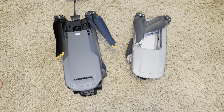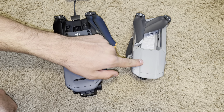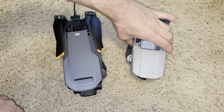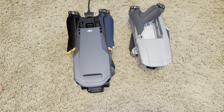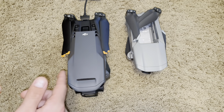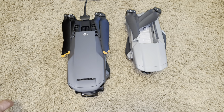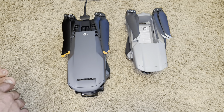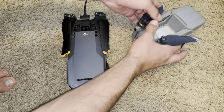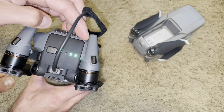Now looking at dimensions — it's pretty obvious which is which. This is the Mavic 3 and this is the Air 2, and you can see they're dramatically different in size. The Air 2 is probably about 2 inches smaller than the Mavic 3. Another thing is the battery: the Air 2's battery pops out the top, while the Mavic 3's battery sits in a cartridge in the back that you pop out.